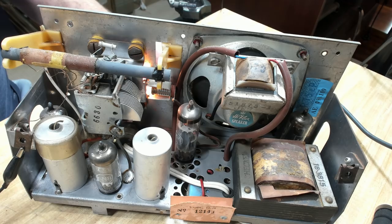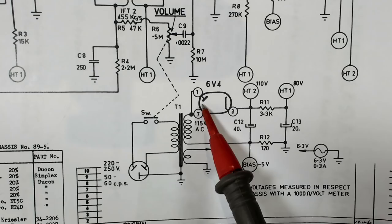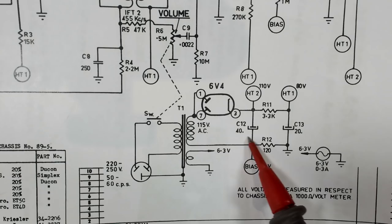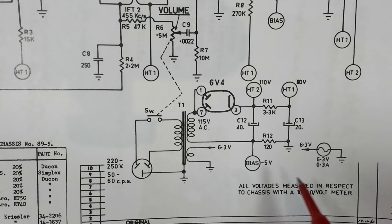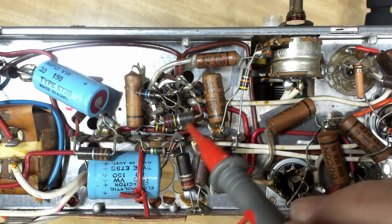Here's the schematic and the power supply - it's got a primary and just a single secondary, there's no center tap. It's powering both anodes, so there's half-wave rectification. The other end's going to ground through a 120-ohm resistor, which gives you a bias of minus five. So for voltages we've got minus five, 110, and 80. Easy. I put it on full voltage and it's working.